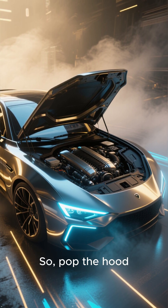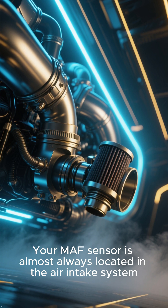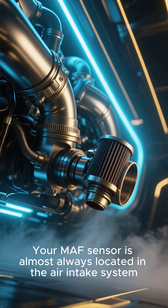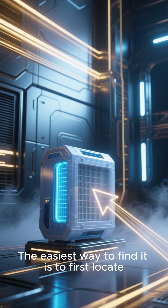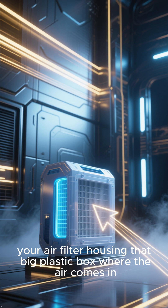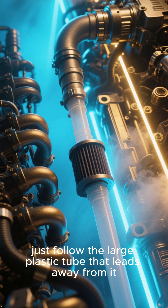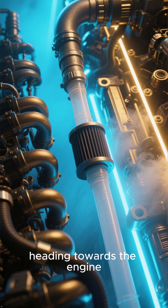So, pop the hood and let's get started. Your MAF sensor is almost always located in the air intake system, somewhere between your air filter box and the throttle body. The easiest way to find it is to first locate your air filter housing — that big plastic box where the air comes in. Now, just follow the large plastic tube that leads away from it, heading towards the engine.